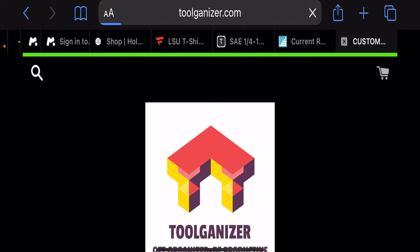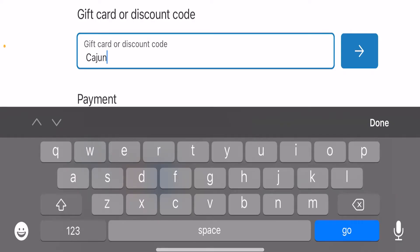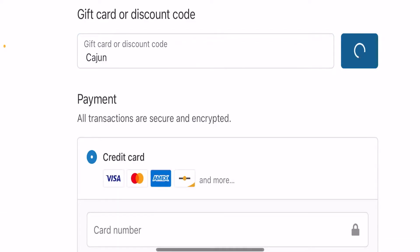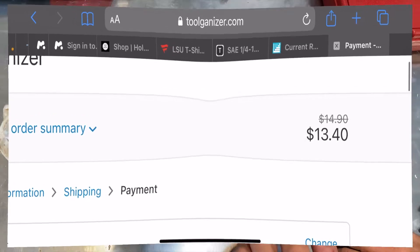One last thing: if you go to the shopping cart and checkout, once you put in your shipping information and go to the payments section, a gift card or discount code bar is there. You can put in the code Cajun and that will get you 15% off — as you can see my order went from $14.90 to $13.40. It's not a bunch, but it's better than a kick in the head.